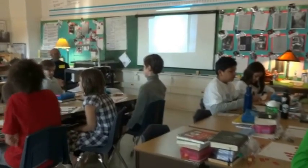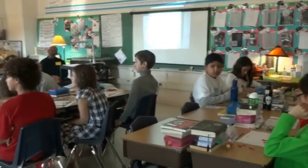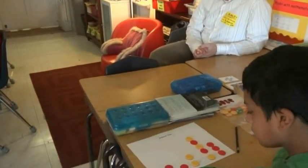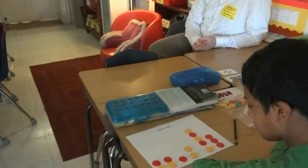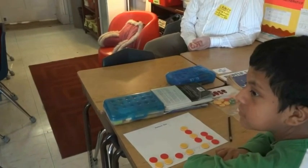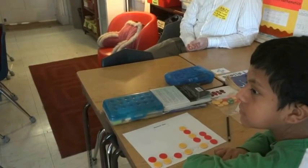If you have a chip on that number, you can remove one. Everybody have 15 chips? We're going to play the game until somebody clears off their whole board. And then we're going to talk about what happened. Then we'll play again.